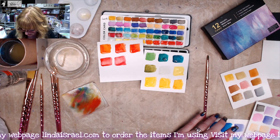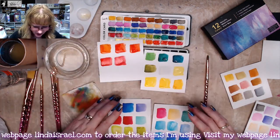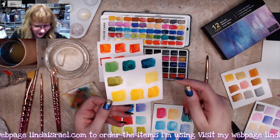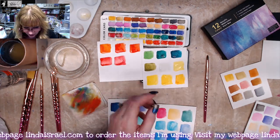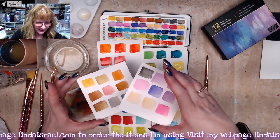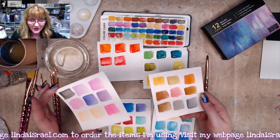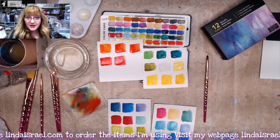I think they turned out really nice — they've got some good coverage. I got a little bit of green in the white but it did show as white on the page. So if you're a beginner or you want a convenient set to carry around, I think this is a good deal. I'm going to set this aside and look at the other set.